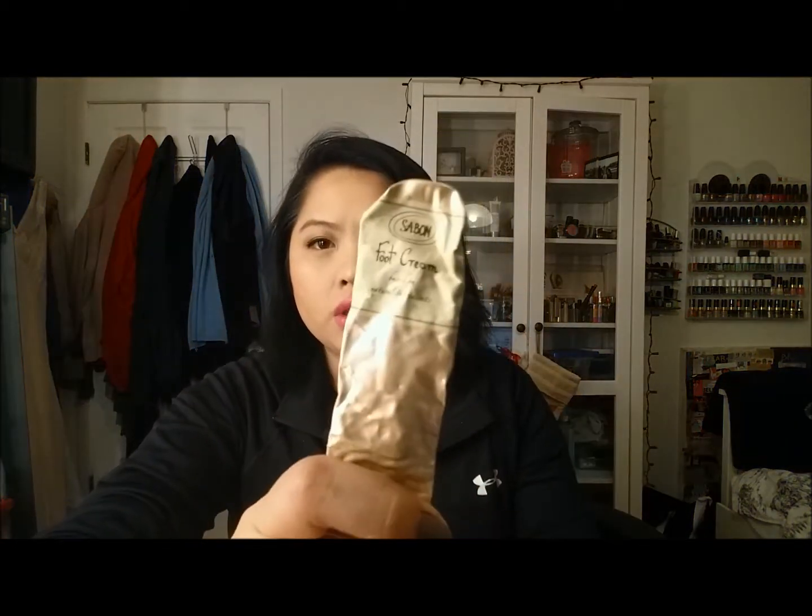Next, I finished up this Sabon Fit Foot Cream. It's from one of those specialty stores in New York City. This was okay. To be honest, my feet — along with my elbows — are probably the most neglected areas on my body. I just don't moisturize them enough, but I did finish this up and used it on my feet.